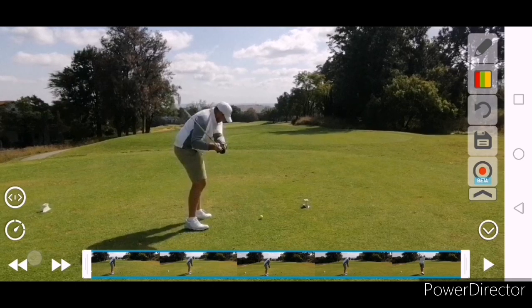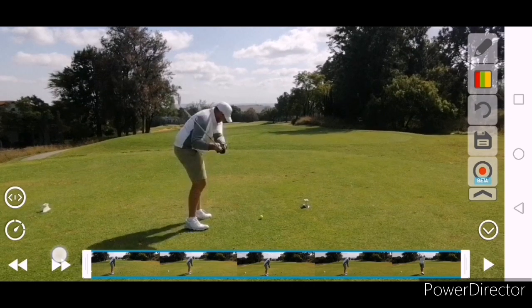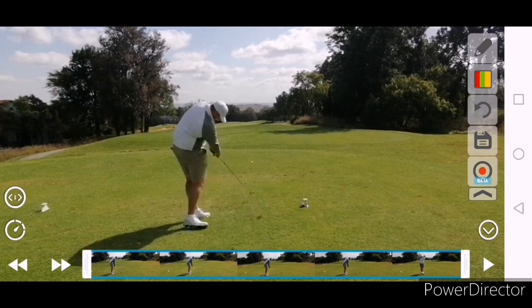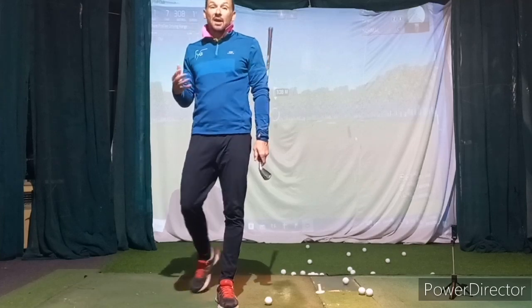It just didn't quite have enough snap in it, and that was mostly because of that position at the top. Just a tiny bit softer in the hands at the top, load the shaft, do everything the same — and that ball will not only start straight but will come out the correct distance we're after. Looks really really good.